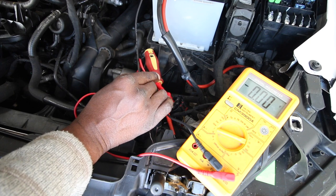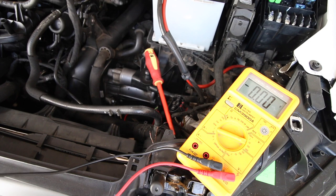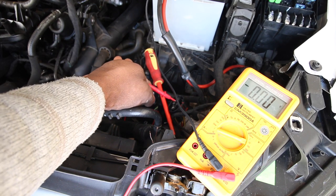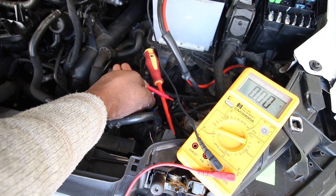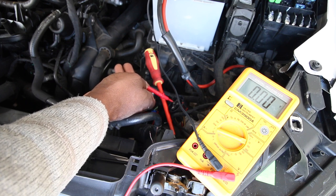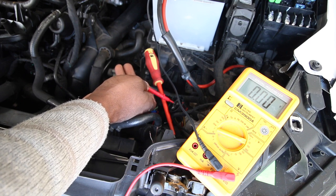We should get nothing with no key in the ignition, so that's absolutely fine. Now I'll put the key in and we should start seeing power on both connectors. With ignition on, connecting to earth: the top one should show 12 to 13 volts - and we're getting 12.4, absolutely fine. The bottom signal wire should show just under one volt - and we're getting nothing. Checking again: top gives 12V, bottom gives absolutely nothing.